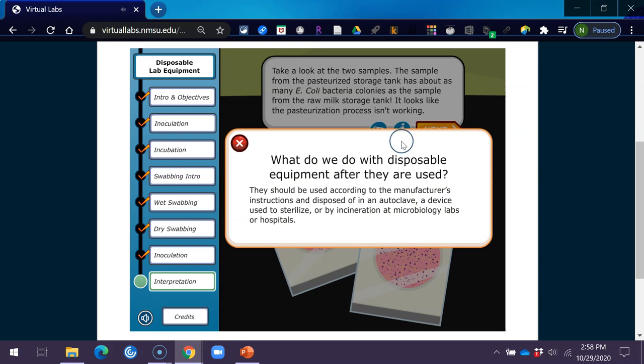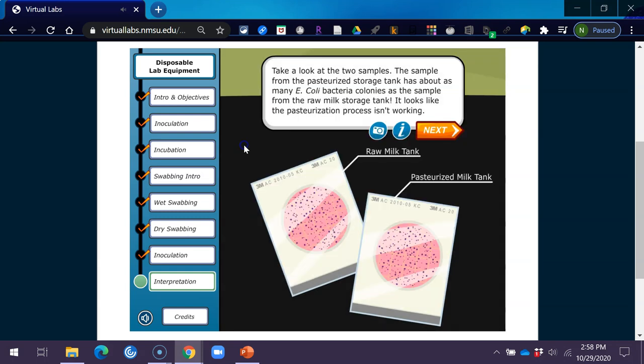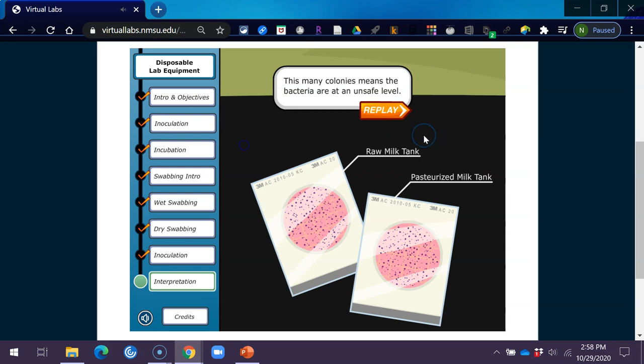Disposable equipment should be used according to the manufacturer's instructions and disposed of in an autoclave — a device used to sterilize — or by incineration at microbiology labs or hospitals. This many colonies means the bacteria are at an unsafe level.